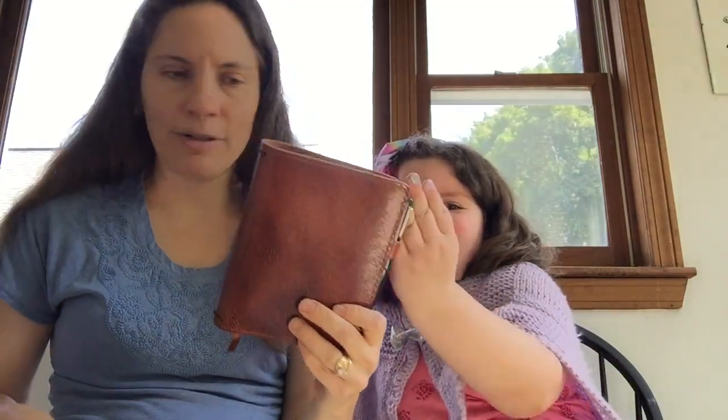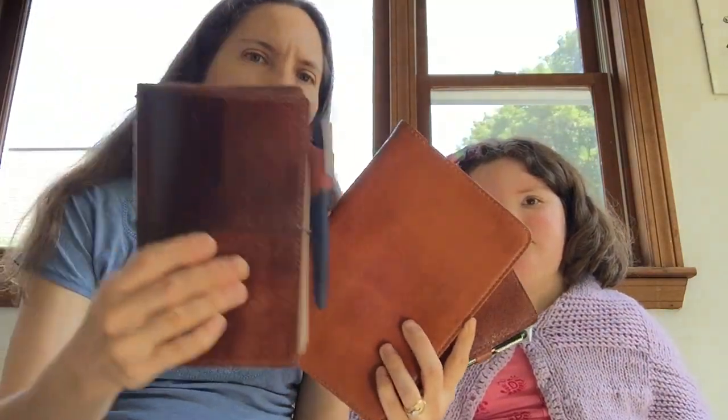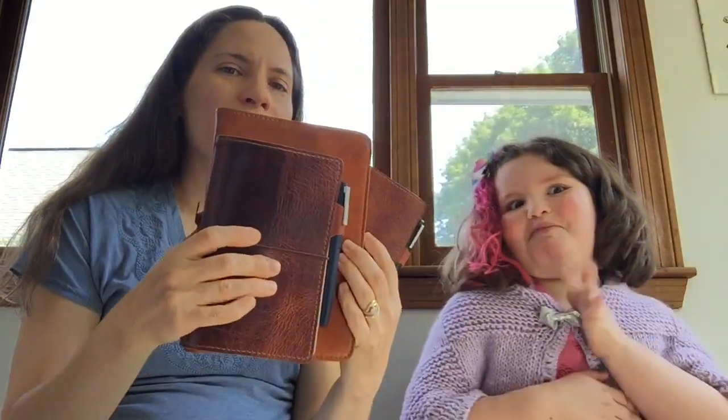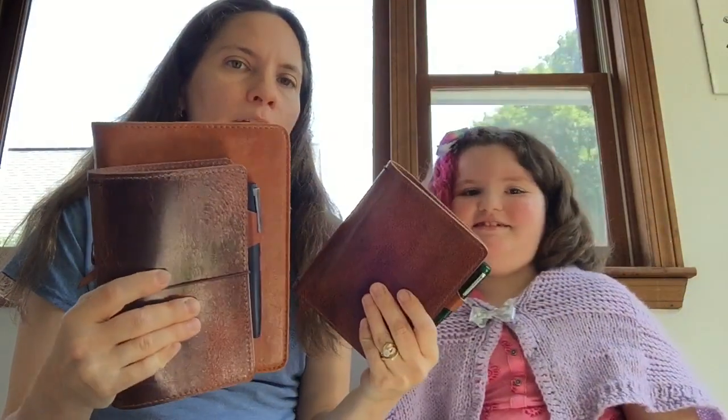This little one is called the A6 — it's tiny and so cute. And this one here is called Personal. So I had to figure out what size notebooks fit in each of these, and that's what I'm going to show you next: what notebooks I put in them, and we'll do a little test to see if the paper feathers, bleeds, or ghosts.